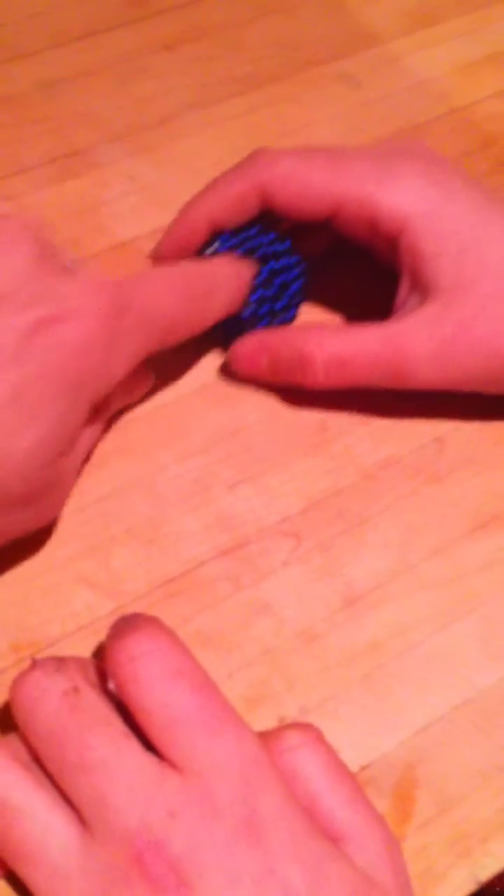Now it's a perfect triangle right there, right? So if you had enough, you would just... if I had another two, I would put another triangle in there. But I don't. Can we use it as like a Christmas ornament?